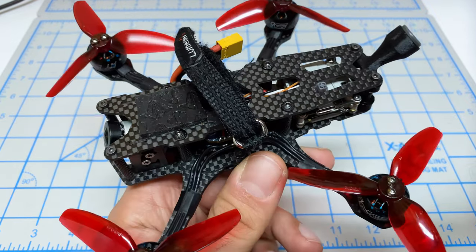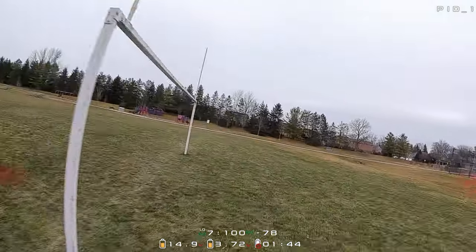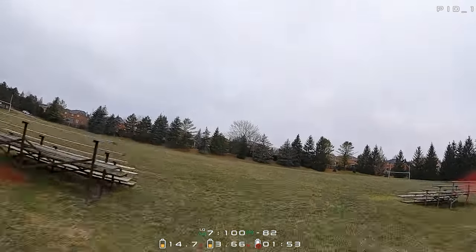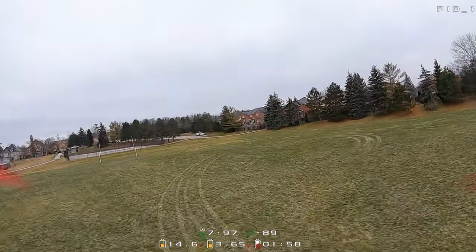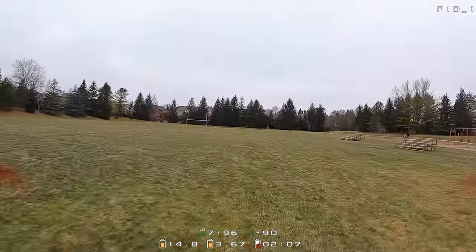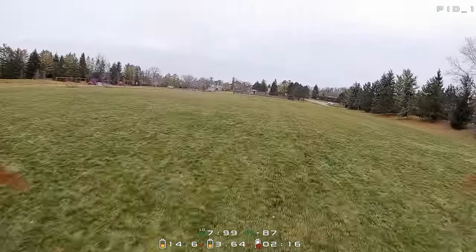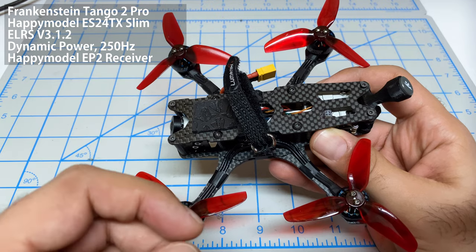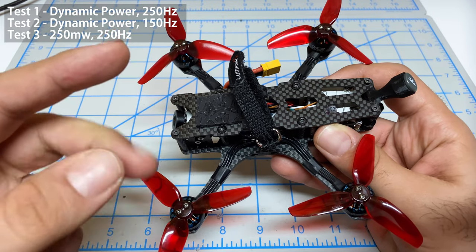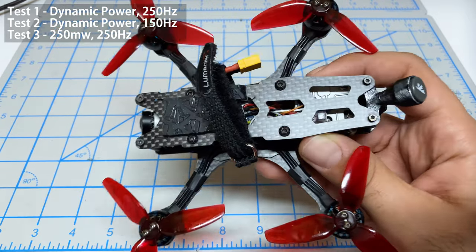It's Mangrel from the Future here. I already did the test flight on the tiny EP2 receiver — I recorded the whole video and was about to publish it when I noticed a surprising behavior in the link quality percentage. Link quality is the percentage of packets being received, and typically we look for 100% or 90% — something very high. With this receiver, I kept seeing link quality warnings, dropping into the 80s and 70s, which is not what I'm used to from Crossfire. So I redid all the test flights, now testing at 250 Hz dynamic power, 150 Hz dynamic power, and 250 Hz with 250 milliwatts locked.